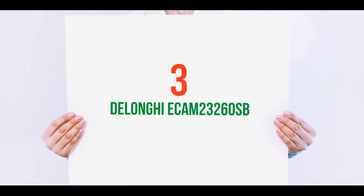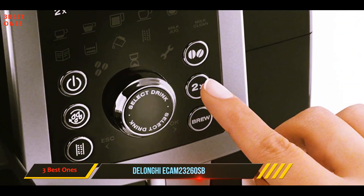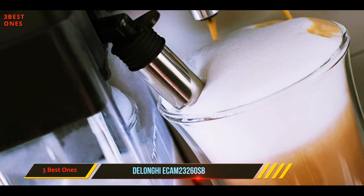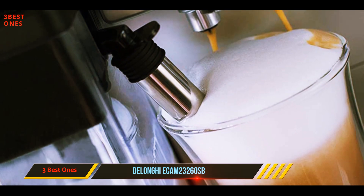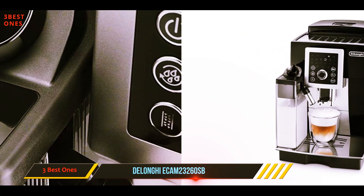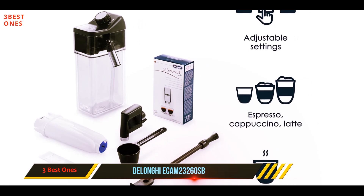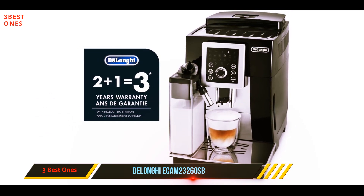Starting at number three, the DeLonghi ECAM23260SV. Given the price range of the product, it is a very good buy and it is superb for easily creating a rich-tasting cappuccino at home. The DeLonghi Magnifica S features a pressure of 15 bar, which allows you to extract an espresso easily. This makes this mid-priced cappuccino machine the best you can find in its range, and you can use it to make authentic barista-quality drinks at home.